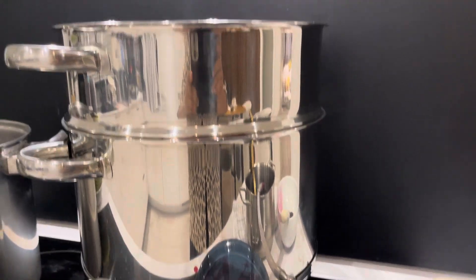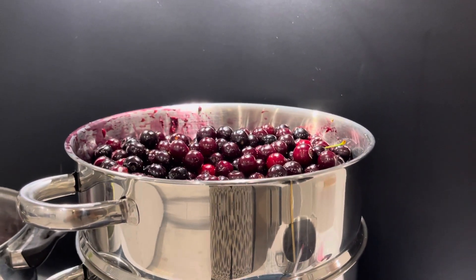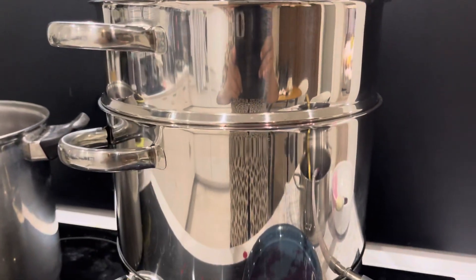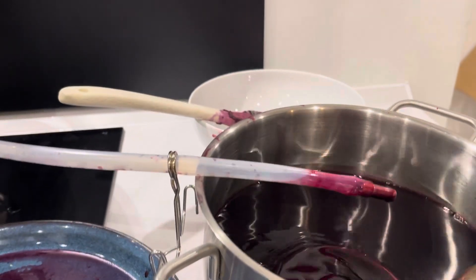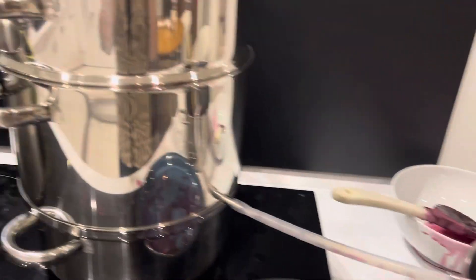The top one is where you put the fruits, and then you cook it, and then the juice will come down, filter through, and collect here. This juice is very delicious. In Denmark we call this kese berry juice.